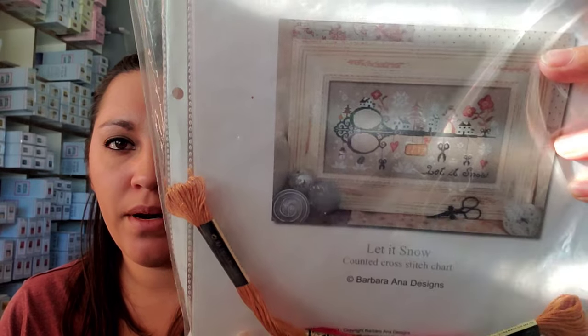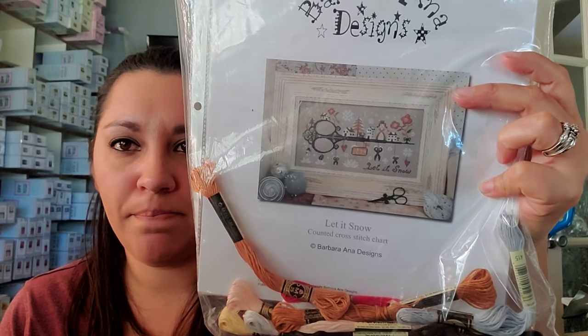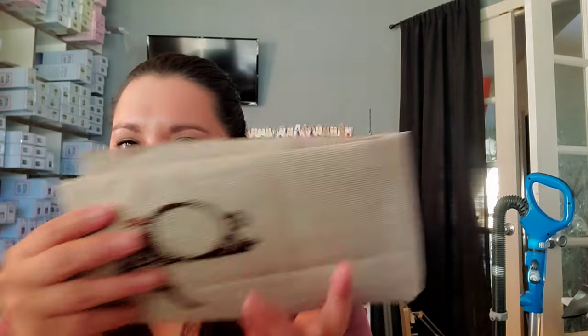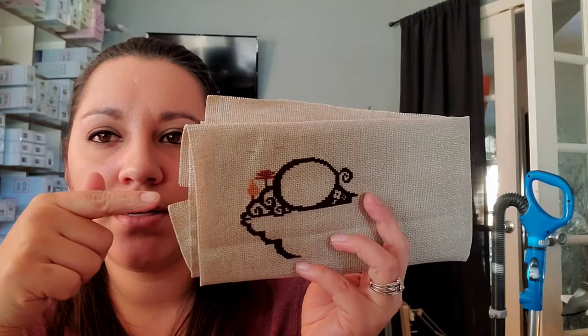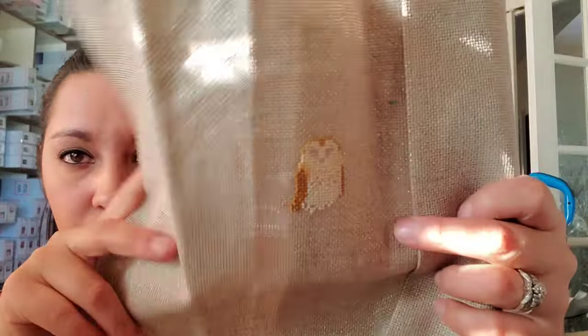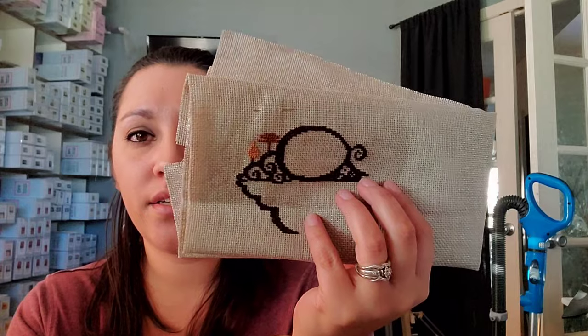This is Barbara Anna's Let It Snow — all my Barbara Anna designs are from Creative Poppy except for the Nitka Moscow one I'll show later. This is the one I was telling you about with the key. I'm stitching this on 18-count Artiste Zweigart linen in Natural Star. I originally started Harry Potter on this fabric, hated it, scrapped it, then started this on it. I like this way better. All of these are kitted up in DMC.